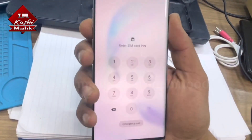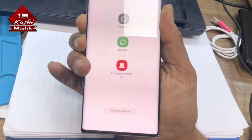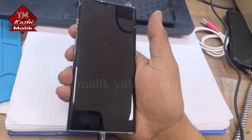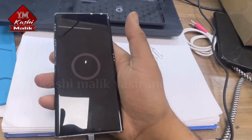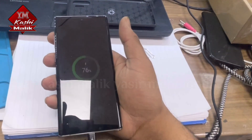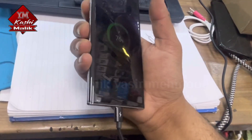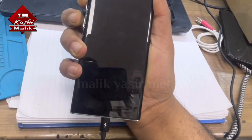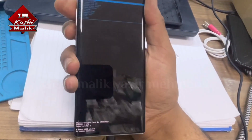Now you can turn it off. Once it shows the charging sign, press volume up and power button together. When you turn on volume up, keep holding it — don't release volume up — and it will go straight into recovery mode.